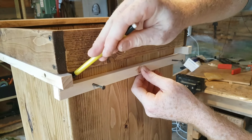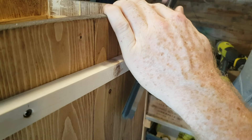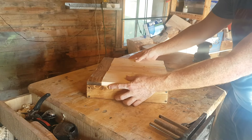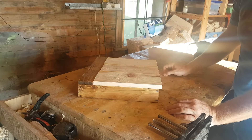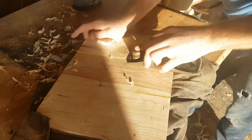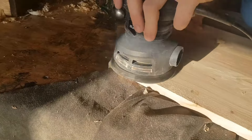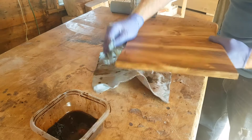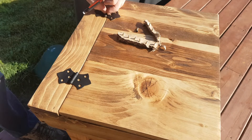I'll go ahead and mark my spots where I want to cut, and with that cut I'll go ahead and fit it into place. This looks like a great fit — a little bit of a lip here to lift it and open up the lid. So let's go ahead and clean this up and finish up the garbage can. Finally, to put the hinges on, I'll go ahead and make a mark two and a half inches in and line them up from each side and screw them in.